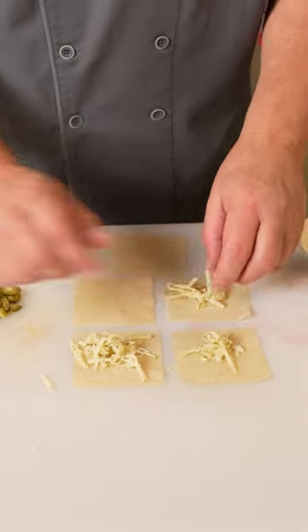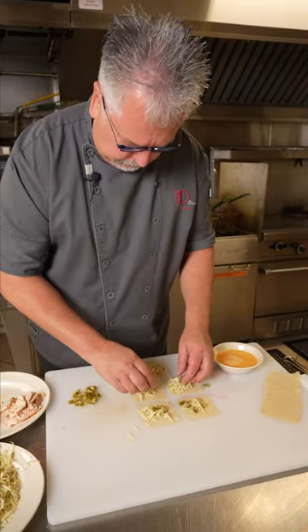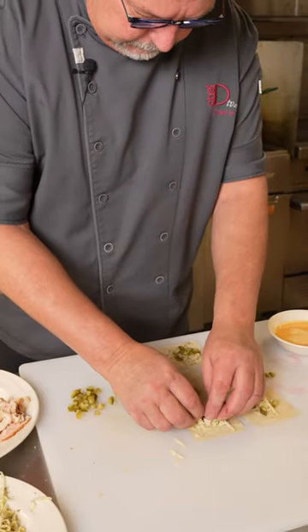Some cheese, top dill pickle, some shredded chicken.